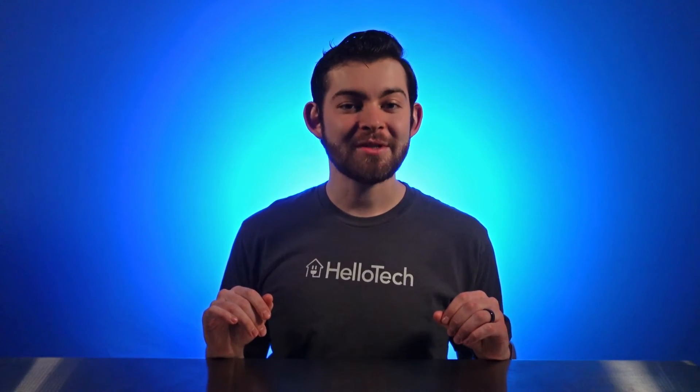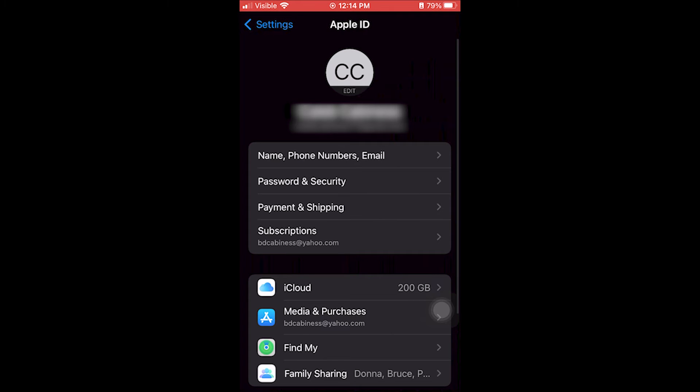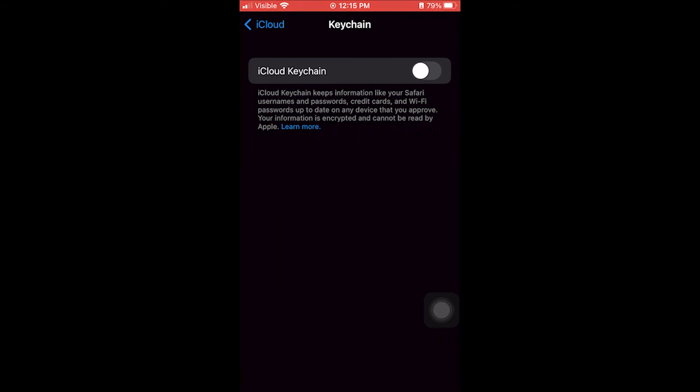If this method doesn't work for you and you also own a Mac, you can find your Wi-Fi password with method number two. Your Mac computer doesn't even need to be connected to the Wi-Fi network to complete these steps. Open the Settings app on your iPhone, then tap your Apple ID — the first option at the top of the screen next to your name and profile icon. Next, tap iCloud, then tap Keychain and make sure it's turned on. If it's turned off, tap the radio button to turn Keychain on. You'll know that Keychain is turned on if the button is green.